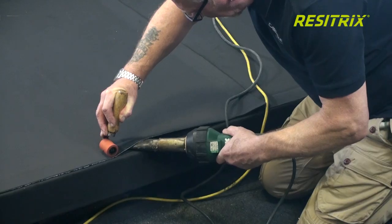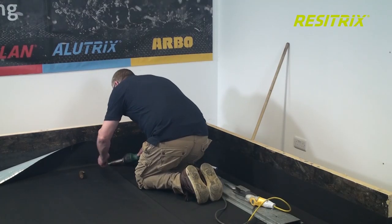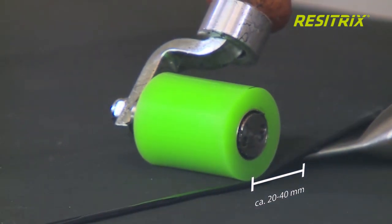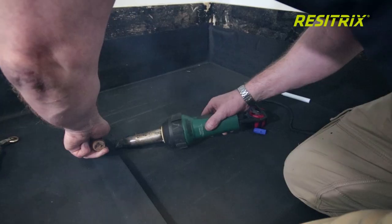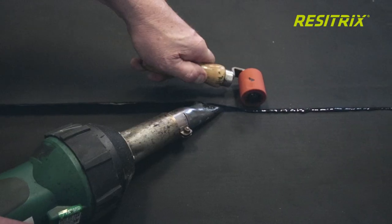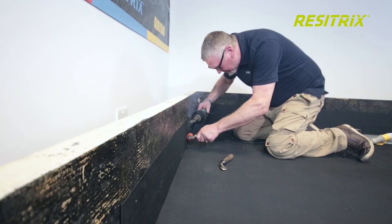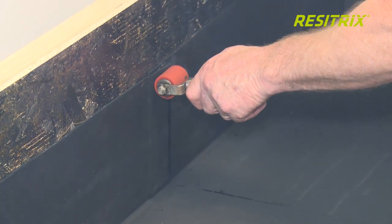For the final weld, the nozzle is guided under the overlap. You should wait briefly until the bitumen starts to melt. The distance between the welding nozzle and the silicon pressure roller is approximately 20–40mm, and the roller should always be behind the nozzle by 20–40mm. A visible bleed of 2–4mm of bitumen will be seen along the seam of the membrane. If no bleed is present, it may indicate a bad or no weld.